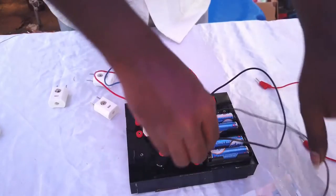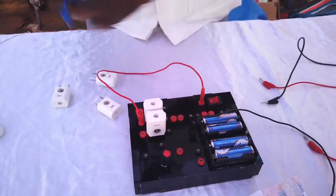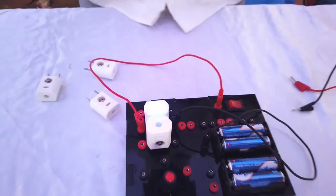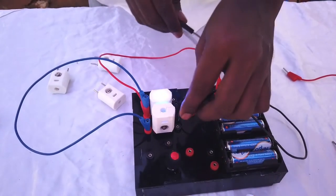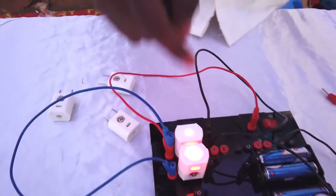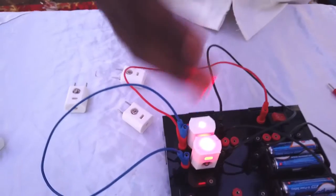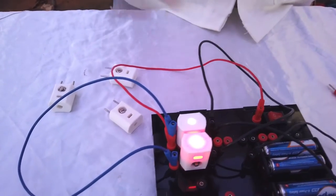If we connect them in parallel, just one battery holder — 3 volts — is enough, because in parallel the voltage does not change. You can see the intensity of the LEDs is different because in parallel the current splits, whereas in series the current remains the same but voltage changes across each component.